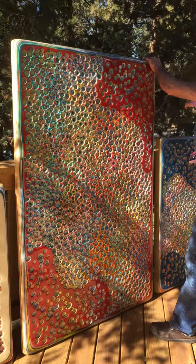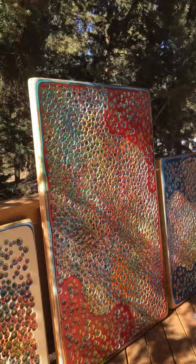This here is one of my favorite ones. It's about five and a half feet tall, four feet wide.